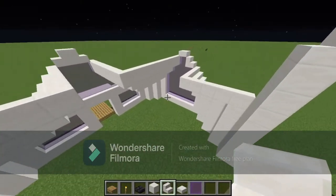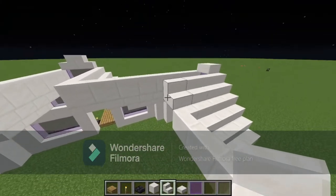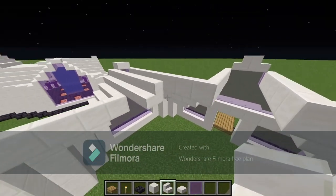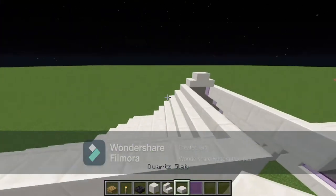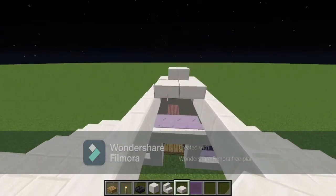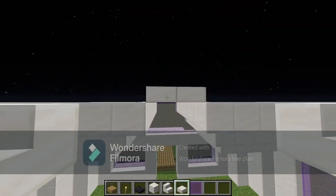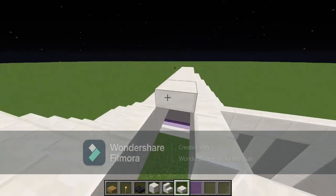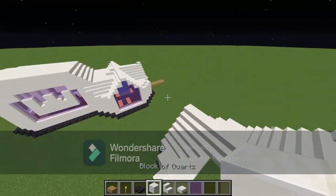Next, take four blocks out and then another three blocks, stopping right here — same thing on this side. Leave one block out and this is actually where the water falls down into the church. Then take your slabs and go one lower, right after these stairs — one slab up — and go across all the way, connecting all the way around on both sides.